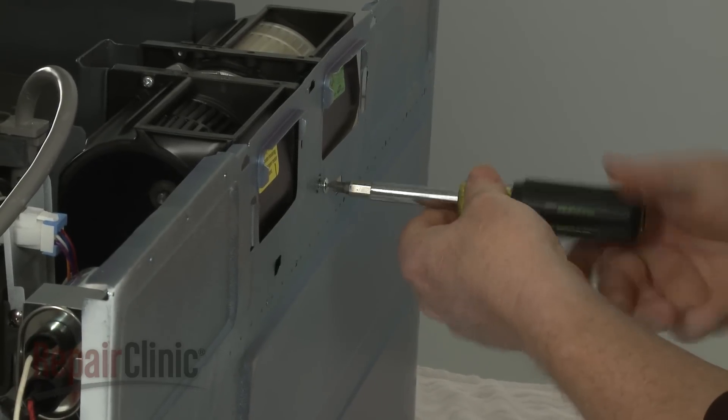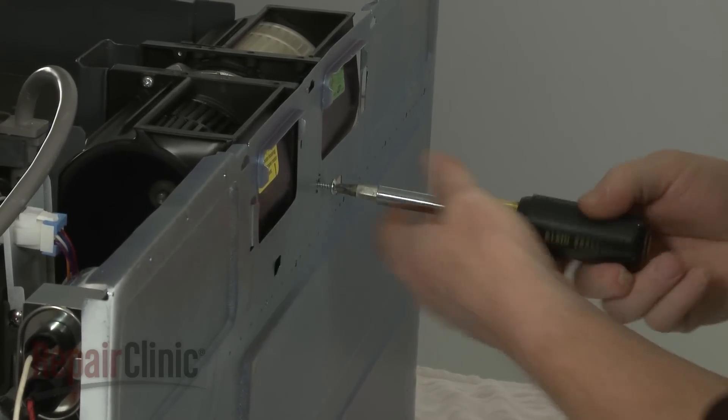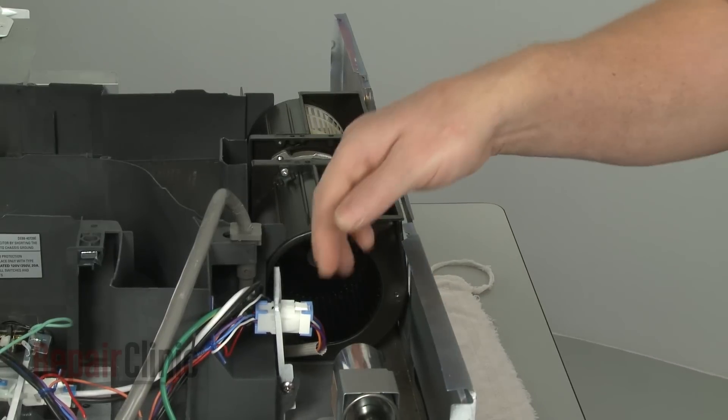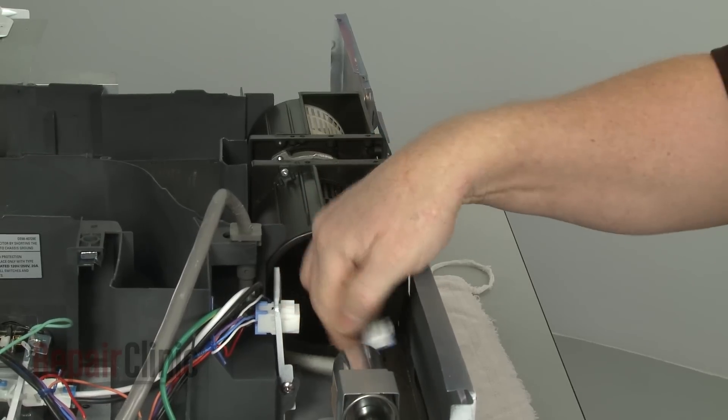Remove the screws securing the old vent blower assembly. Note the orientation of the blower outlets, then disconnect the wire harness and remove the assembly.